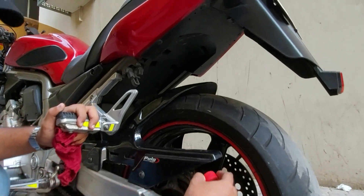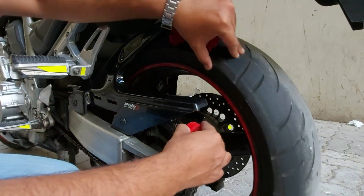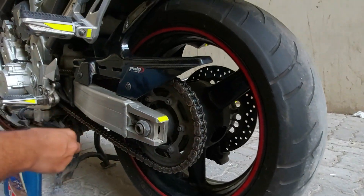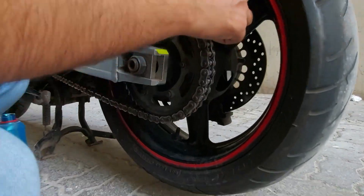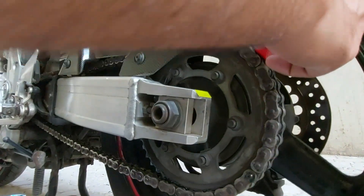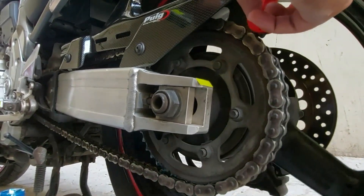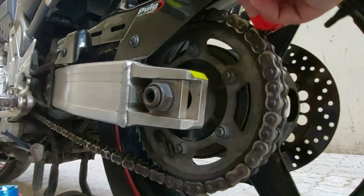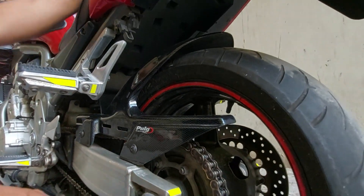I am going to show you the most important thing — how to apply the oil to the chain body. Apply the kerosene oil to the chain body. It will act as a lubricant. Basically, it will take the oil into the body for lubrication.